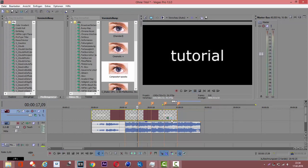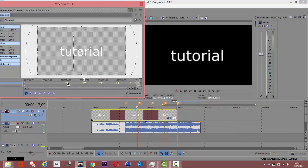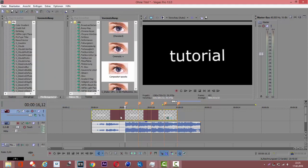We're going to add some custom shake. Go to the first zoom frame and rotate it a bit — maybe 0.8. Then go a few frames forward and set it to about minus 0.6. Now you have a shake effect.